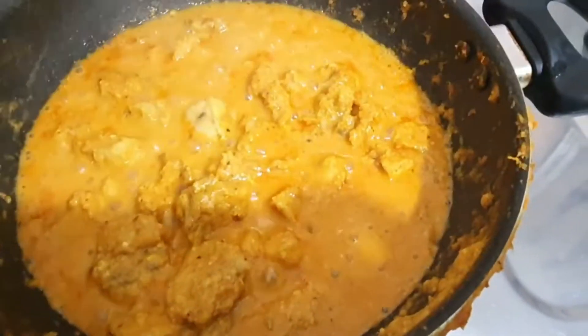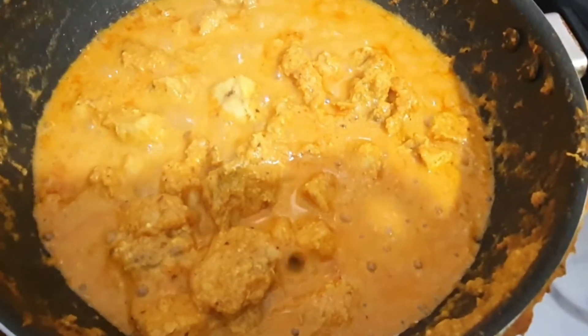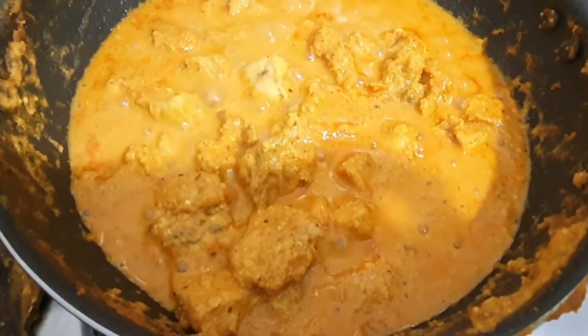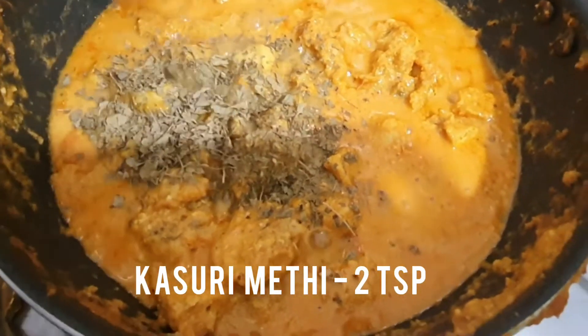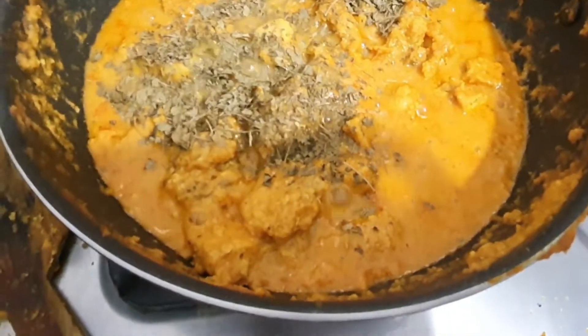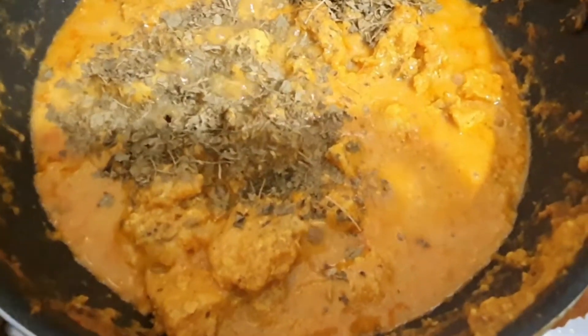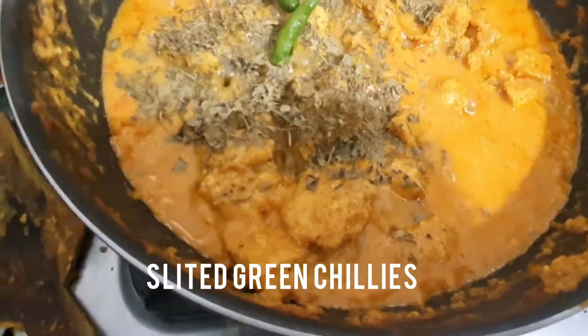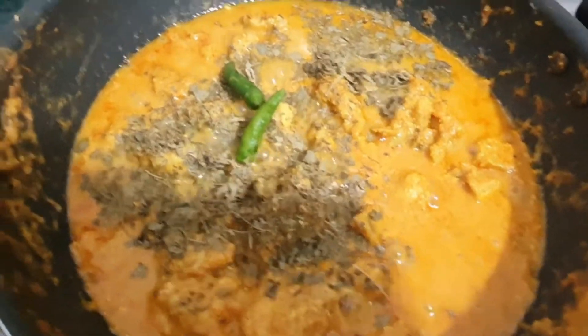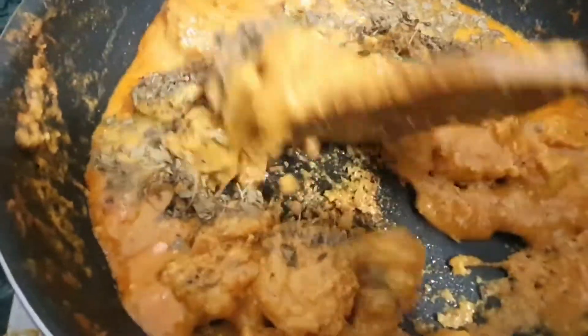Keep the flame low to medium. After 15 minutes, add some kasuri methi or fenugreek leaves — it will give a nice smell to the dish and it tastes awesome. Add some slitted green chilies and give it a mix.